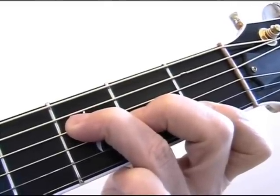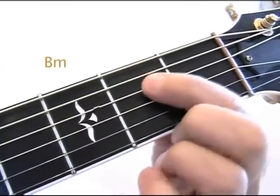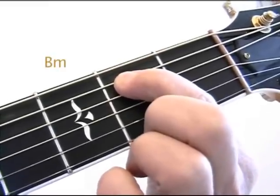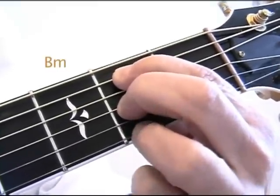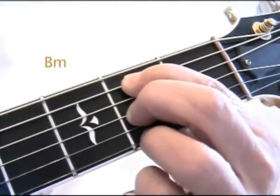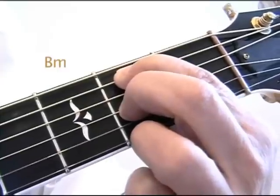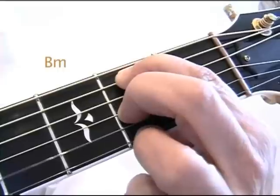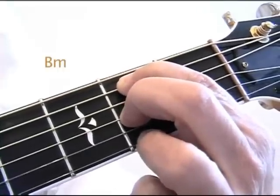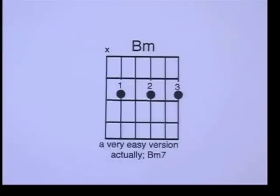Now the next chord we're going to learn is B minor. I've had a lot of students ask me for an easy version of the B minor chord, so here it is. Actually, it's B minor 7th, but let's go ahead and give it a try. First finger, second fret A string; second finger, second fret G string; and third finger, second fret high E string. Don't play the low E string for this chord. We're going to call it B minor, but its name actually is B minor 7th. Now let's take a look at the chord diagram of B minor — I've X'd out the low E string, so don't play that.